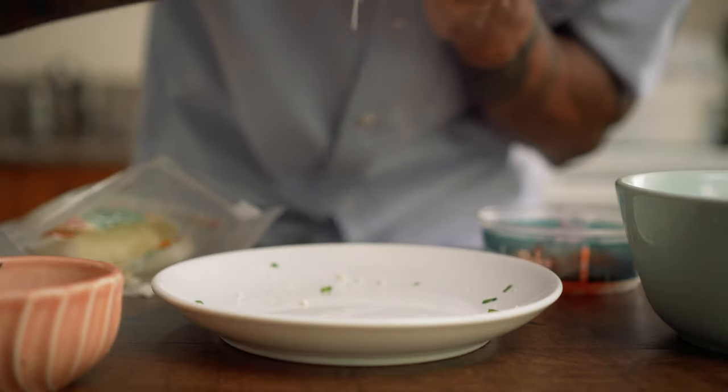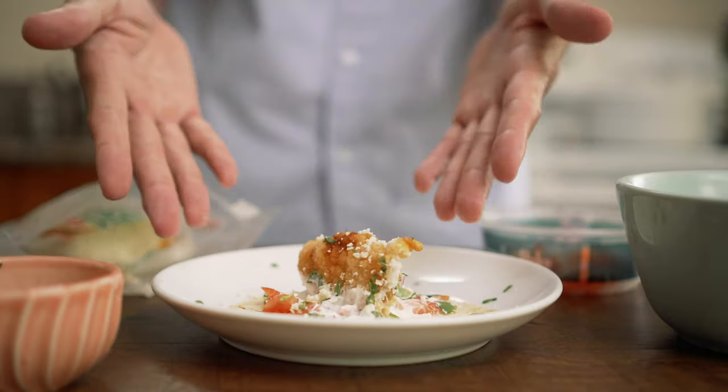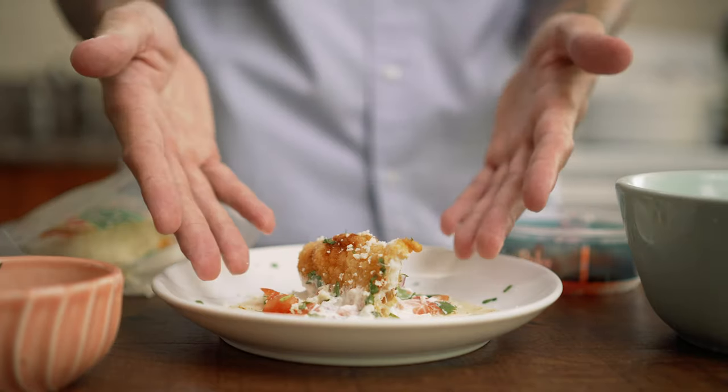This recipe is also great if you wanted to do large pieces of fish for fish and chips. Thank you so much for watching!